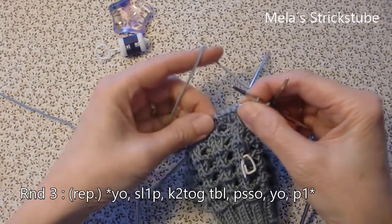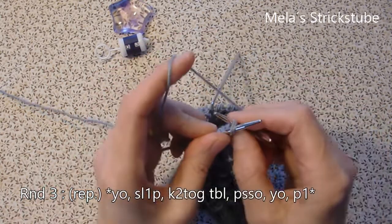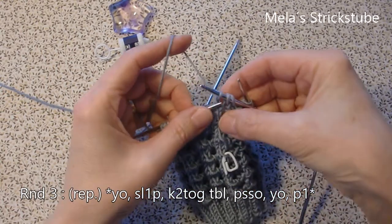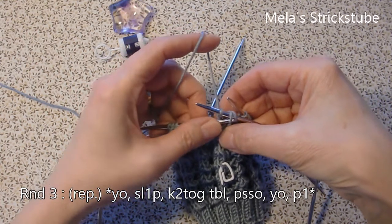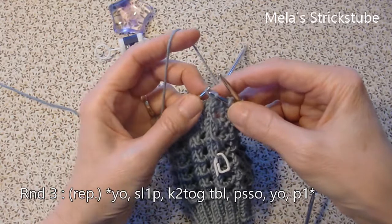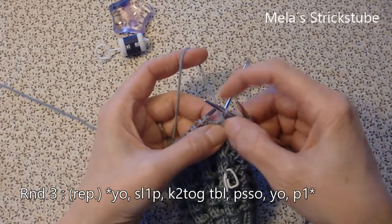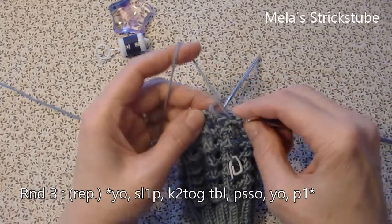Knit 2 stitches together through the back loop. Knit 3 — 1, 2, 3 — and purl 1, pass slip stitch over. Now yarn over and purl 1.